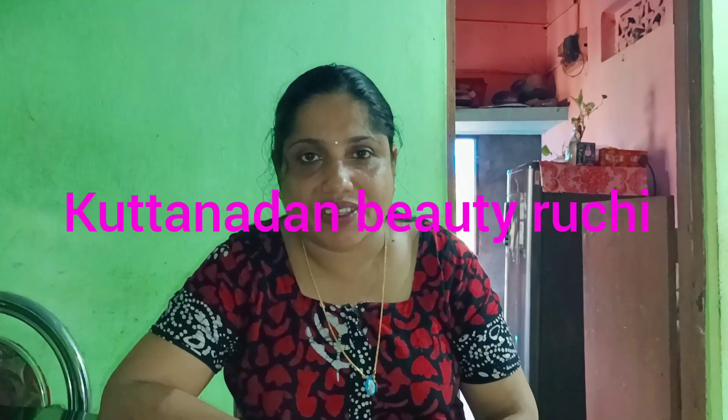Welcome everyone! Good morning everyone, happy every day! I am very excited. We are on campus today. I am in front of you today and I will give you some beauty tips.